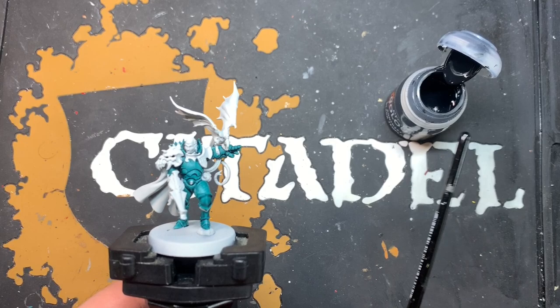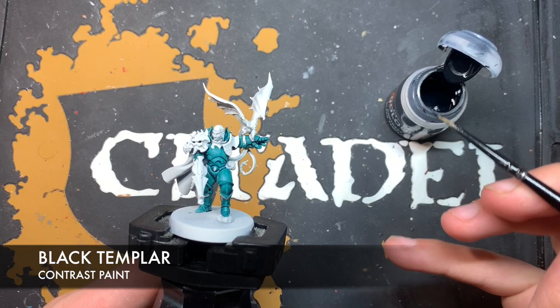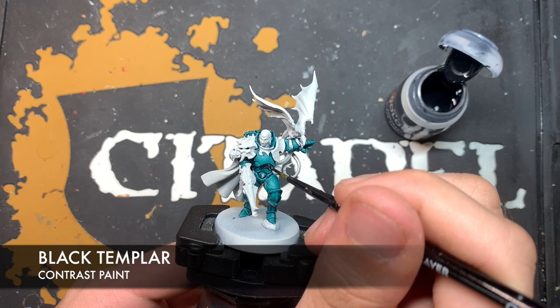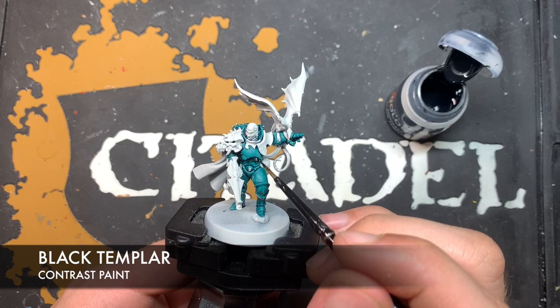Once all that Pterodon Turquoise is dry, we're going to take some Black Templar and coat it all over these armour panels. But what we're going to try and do is leave some of those edges still showing through. So we take the Black Templar on our brush and, using this Black Templar, we kind of just make contact with the model on the panel, like this, and then just pull it round, just avoiding adding any of this Black Templar over those edges.